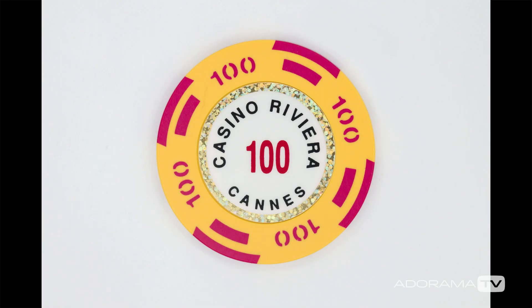How do you get nice shadowless light when you're photographing small products? I'll show you how after the intro.